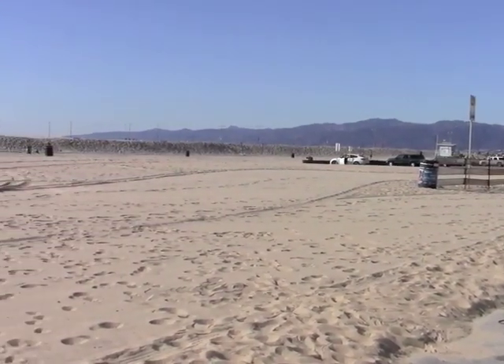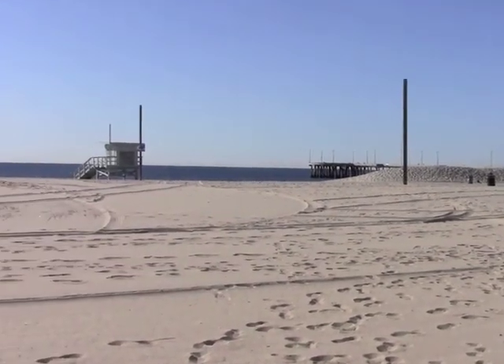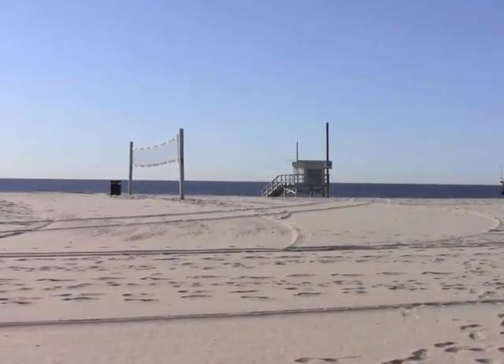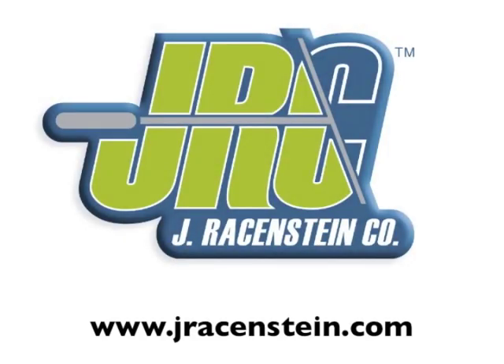That wraps up our waterfed pole technique video shot today with Joshua. Joshua, thank you so much for helping us out today — you did a wonderful job. This homeowner is going to be very happy when he comes home today. I have to tell you, you have a very difficult place to work — a lot of guys around the country are going to be looking at this as they're digging out snow, and it is December, mind you. Thanks again and hope you have a great rest of your day.